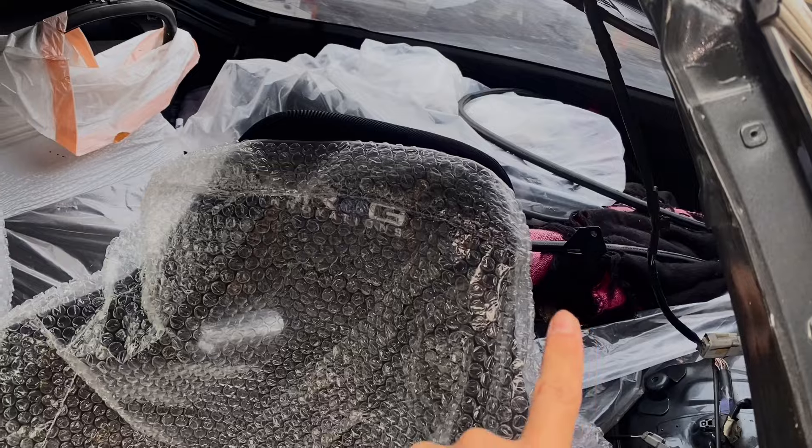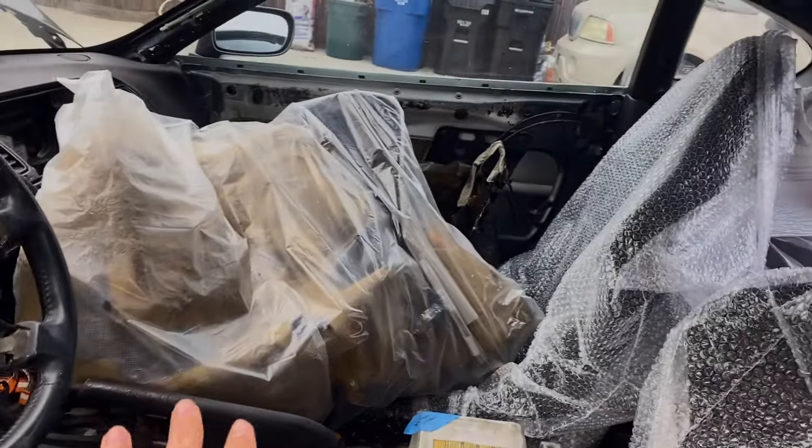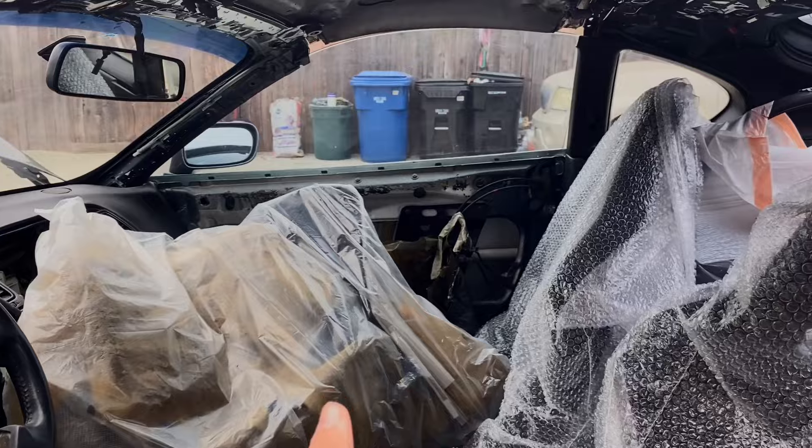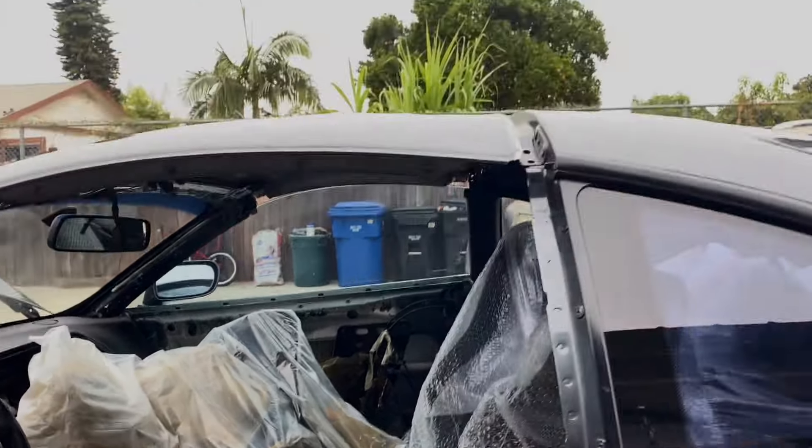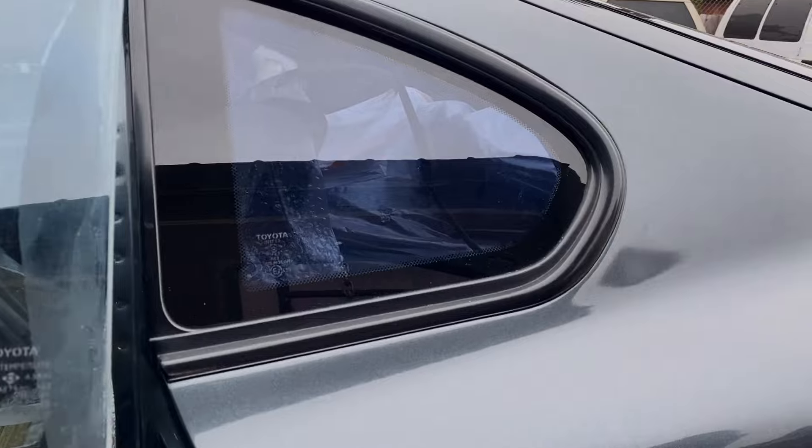That's going to be one of the quarter panels on the inside and then one of the trunk panels — those are a little damaged so I'll replace those. I do have all the panels, but actually I am missing the door panels, so I'm going to get those soon as one of the last items I'm missing.